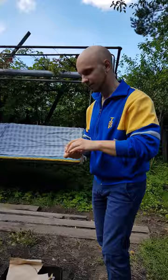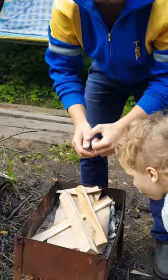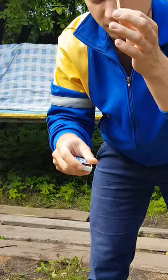This is a box, these are matches. I put them back. Also we need some sticks — this is wood that we put here to make fire. Real cool! Okay, so we take matches, strike them on the matchbox, and start the fire.